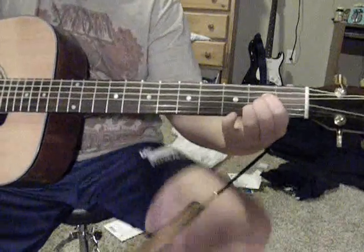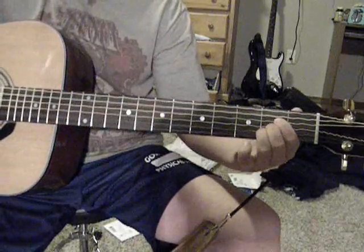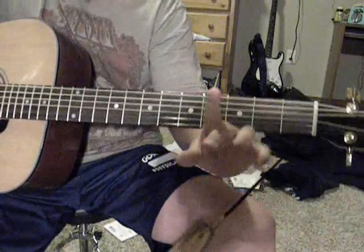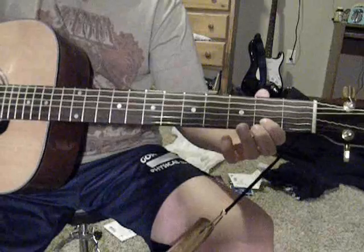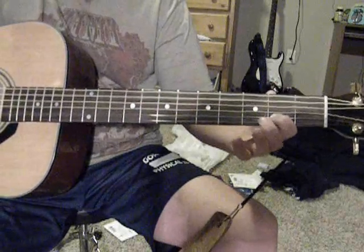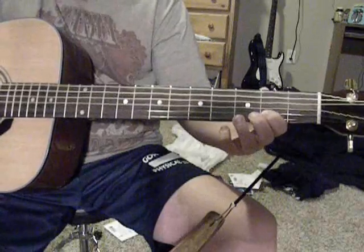And what you do is, most people go like this, but I like to just use my pointer finger and my middle finger. And you release it too, so.